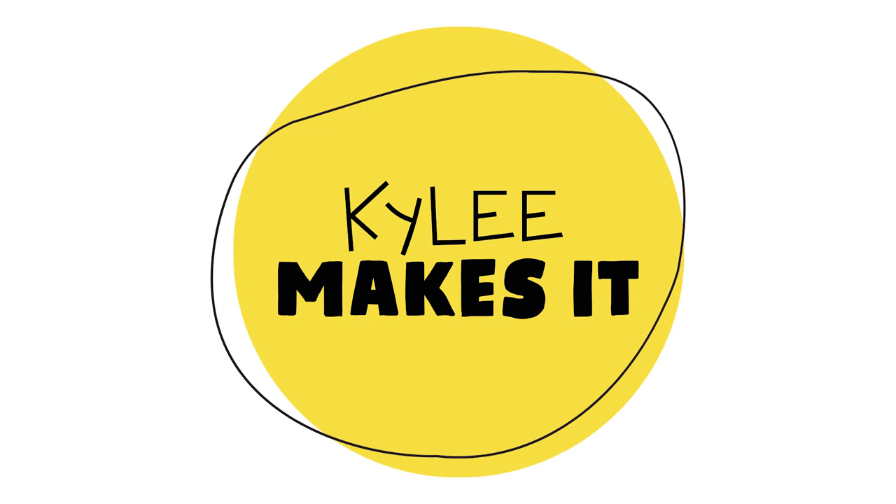Hey everybody, it's me, Kylie, and welcome to the studio — or should I say, laboratory — because today we're doing a quick, fun, colorful, and beautiful science experiment.